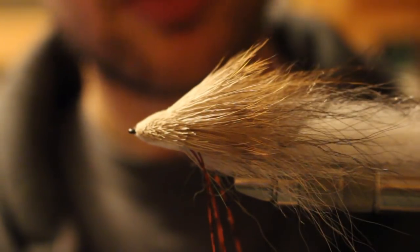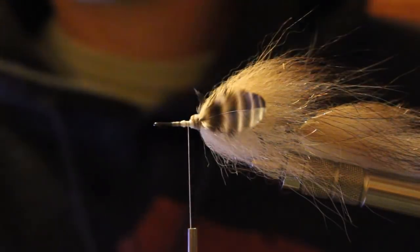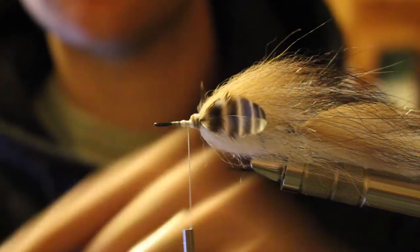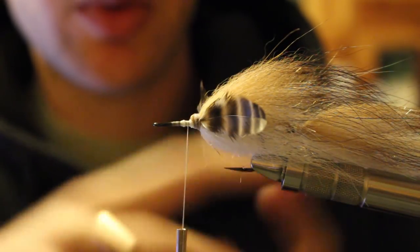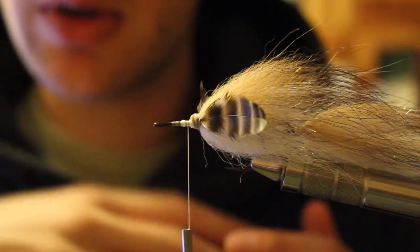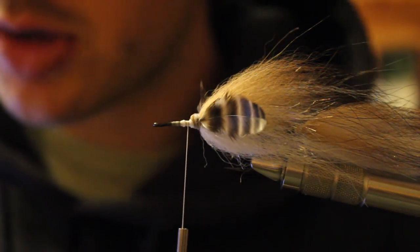Now I'm going to spin a head and collar real quick and walk you through that. This is an arctic fox winged hot fuzz variation and we're going to spin a miniature Buford head. We'll go over how to tie it so it's stable, how to shape it, and at the end I'll go over how all the flies swim — including the cougar head — why they swim that way, and some considerations for substitutes.